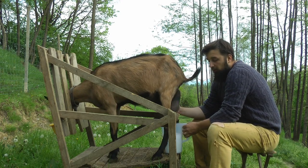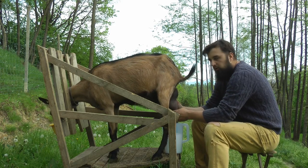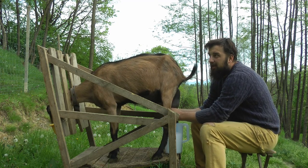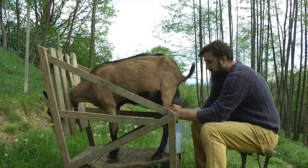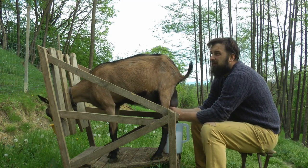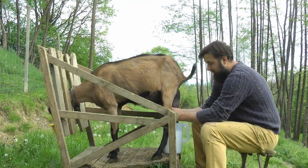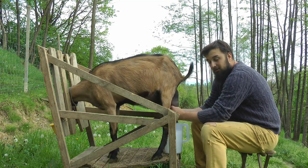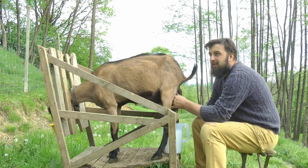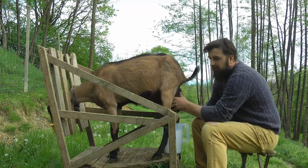Al doilea motiv ar putea fi ca uneori ea mai se misca pe picioare la muls - nu da sa zvarle, dar se mai misca cate un pic, spre deosebire de altele. Principalul motiv este improspatarea si sangele nou din ferma pe care vrem sa-l pastram. Cine e interesat de o capra, rea cum am zis la inceputul acestui video, poate sa ne contacteze pe e-mail: orasanlatara@gmail.com sau daca ne gasiti pe Facebook.